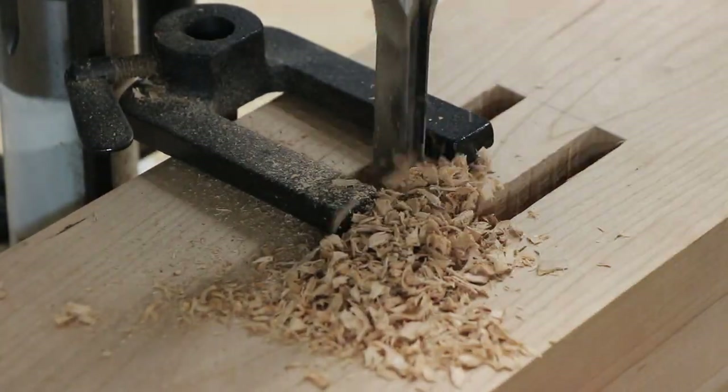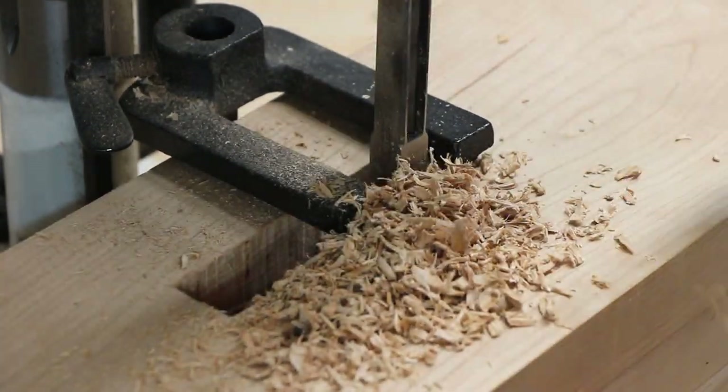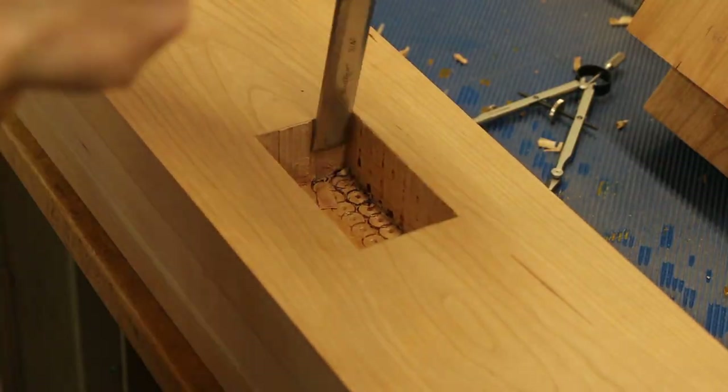I cut the mortises in the table base with my recently acquired hollow chisel mortiser in a series of passes. These were then cleaned up again with a chisel.